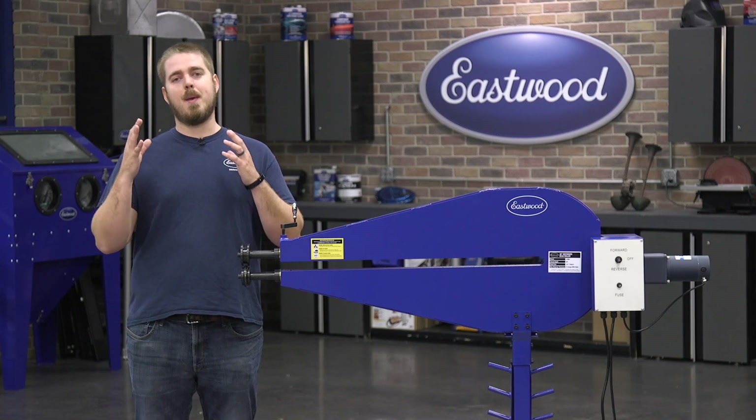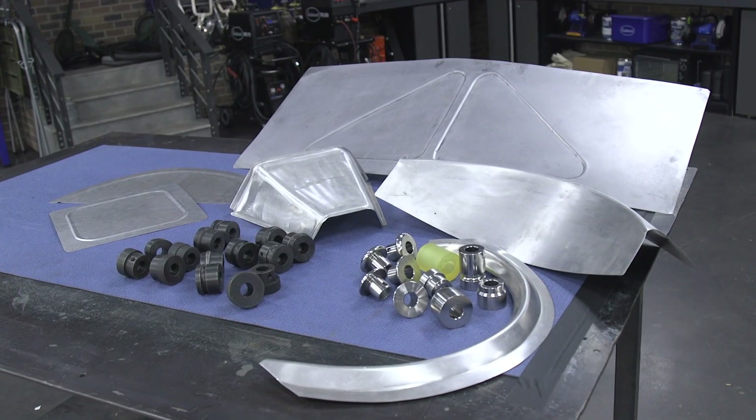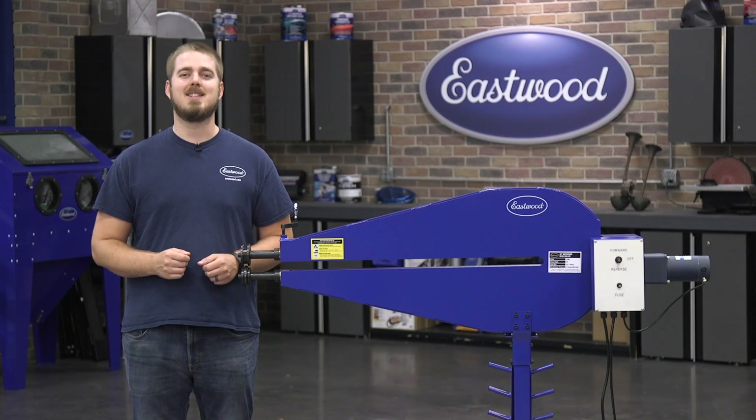Bead rolling not only makes the panel look good, but it also adds a ton of strength, which is perfect for floor pans, firewalls, fender wells, motorcycle fenders, bomber seats, truck bed floors, and so much more. If you need any more information on the 36-inch bead roller, you can follow the link to visit eastwood.com.